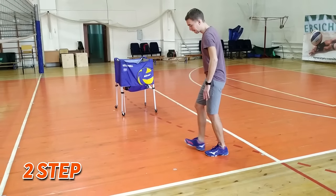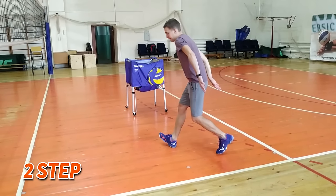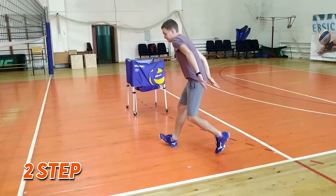The second step. You should sweep both arms behind you and then to the sides for making the backswing.